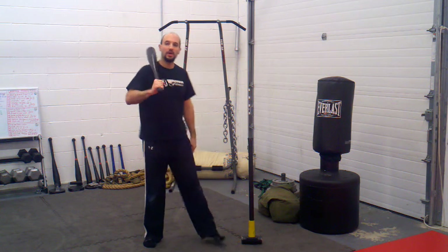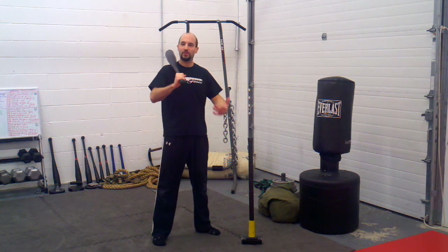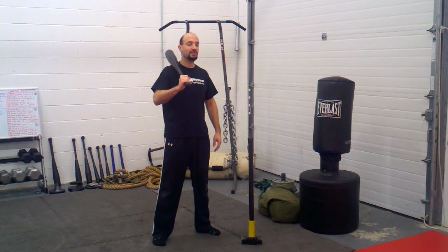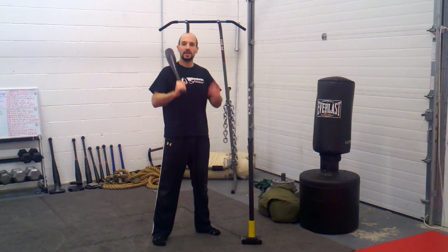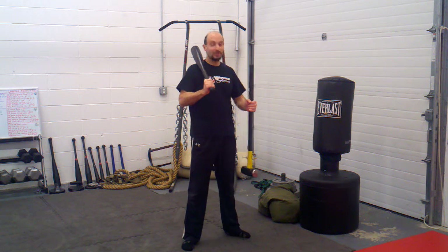So how do you develop that? One of the best ways I've found to develop this type of strength — whether it's for grappling, whether it's for striking, any other type of sport or activity — is using a club bell. Now if you don't have a club bell, a sledgehammer is a great trusty substitute.